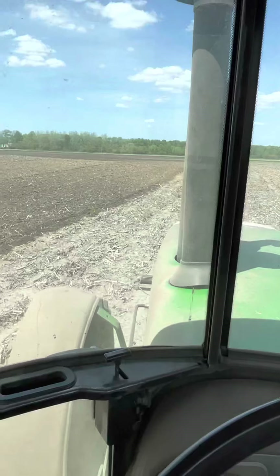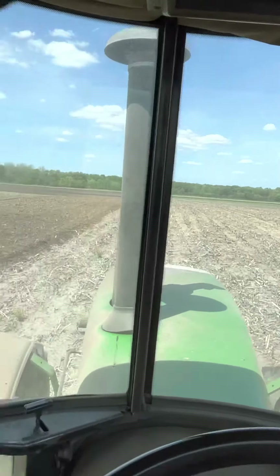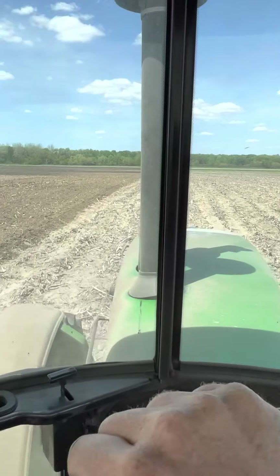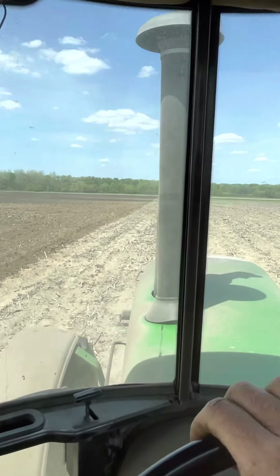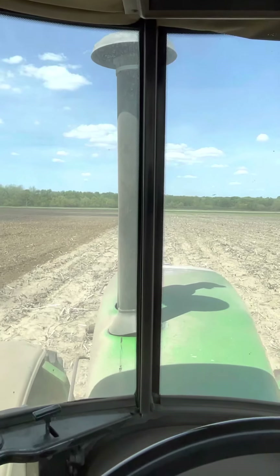This here will actually be our last field that we work for soybeans, because our next two fields are going to be no-till. Which means we'll just drop right in and plant the beans right through the old corn stalks from last fall.